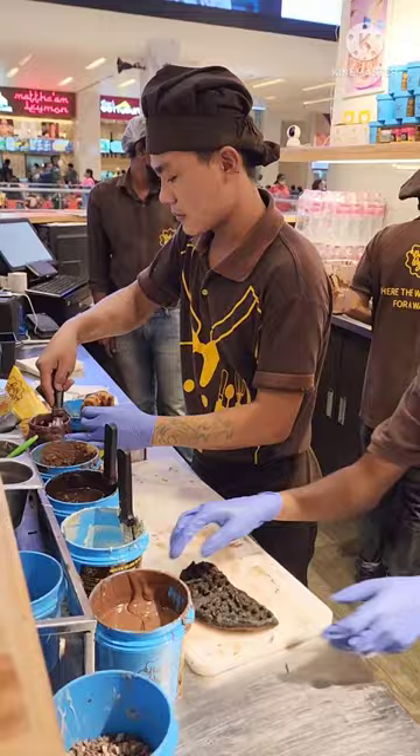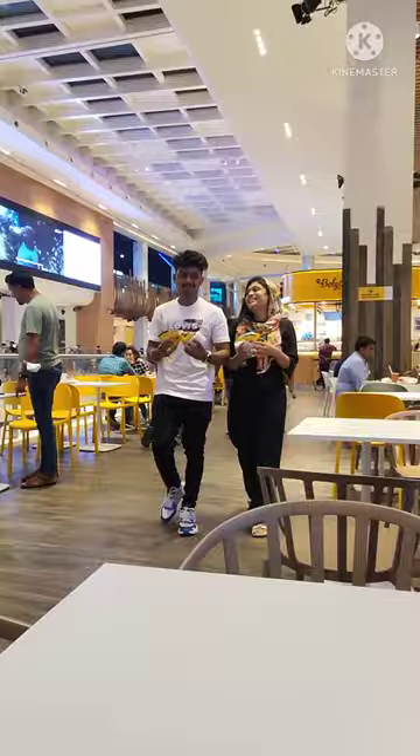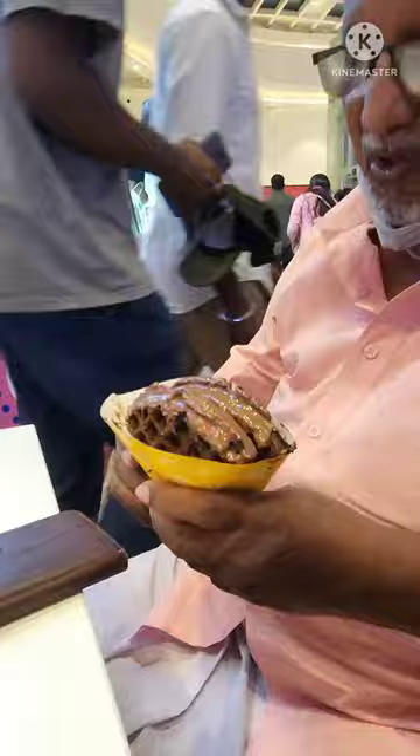It is a real Belgian chocolate, so it is good for health. There is no added sugars. I am going to add chocolate overload milk waffles.